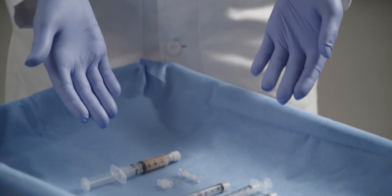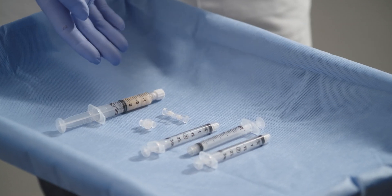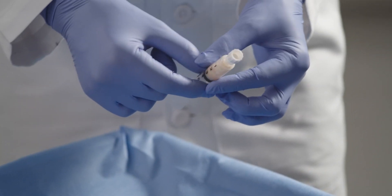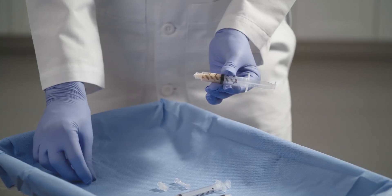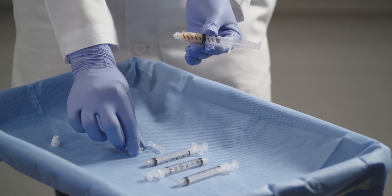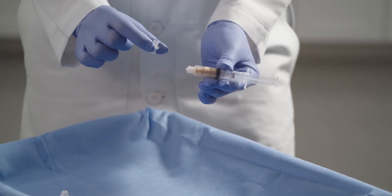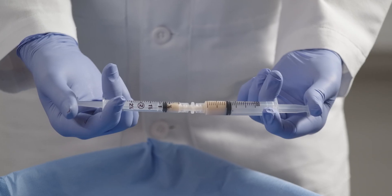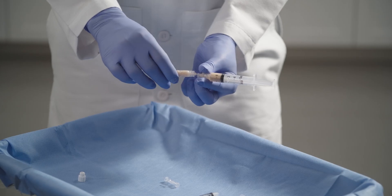These are the components of your Renuva HD 3cc unit and accessory kit. We are first going to take your Renuva unit and, using the standard luer lock connector, allocate about half of the Renuva into two different empty 3cc syringes.